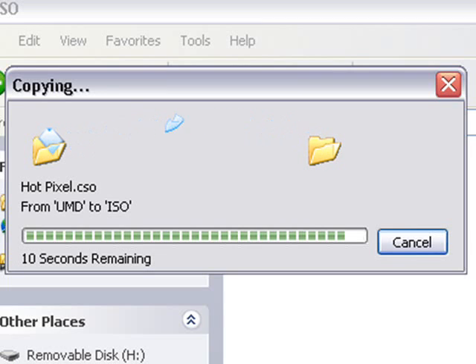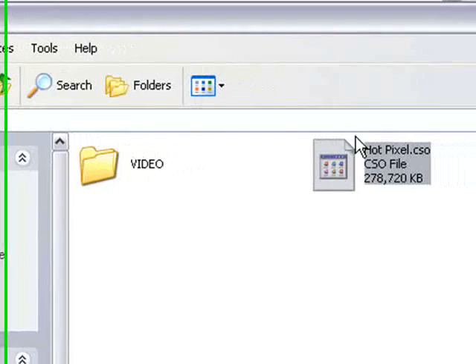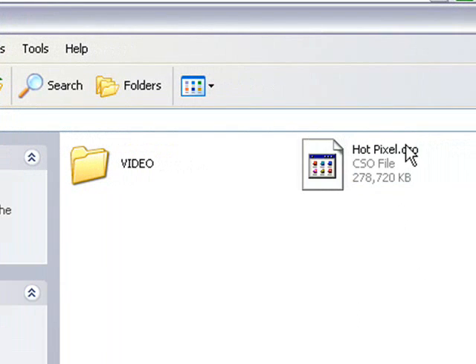The CSO image is nearly copied now. And there it is — now your PSP can read it and play it. I'll show you now how to play this file without the UMD.